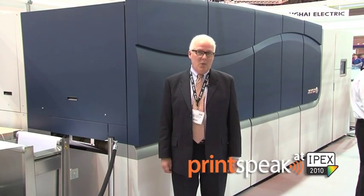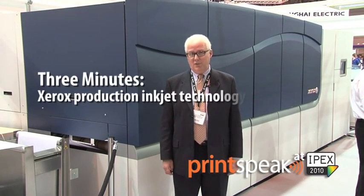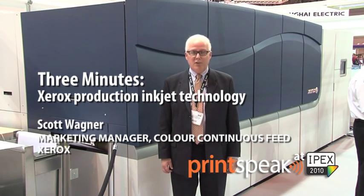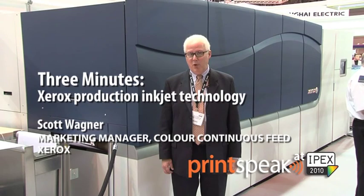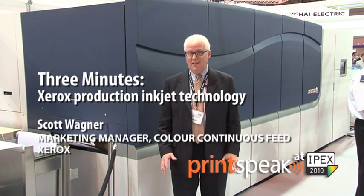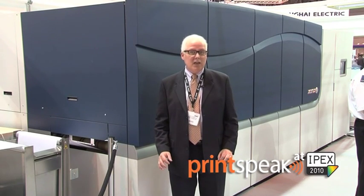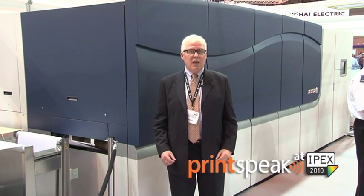Good afternoon. My name is Scott Wagner and welcome to IPEX 2010. I'm responsible for worldwide marketing for our Colored Continuous Feed program, and we're very excited here today at IPEX to display a new technology — a production inkjet technology here for the first time.